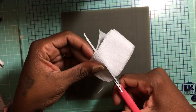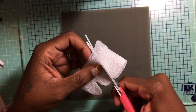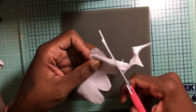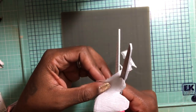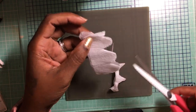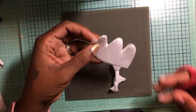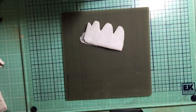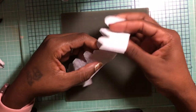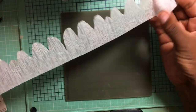Cut it first because once it gets wet you can't go back and cut it until it dries again. Just remember that last petal is going to be okay even though it's tiny, because we didn't cut all the way to the end — it'll be a petal as well. Then depending on what you want, you'll either mix up your watercolors or spray on your ink.